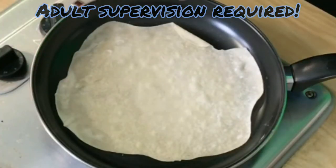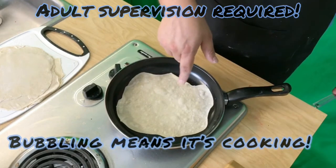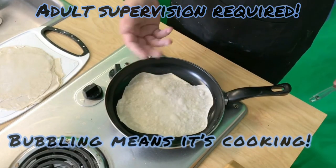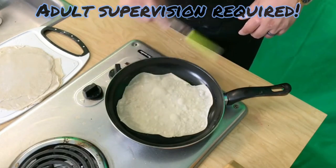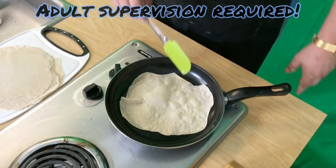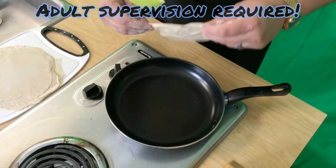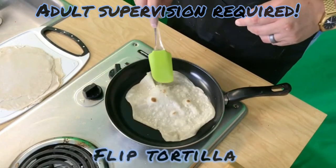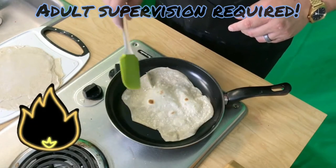As you can see, it's starting to bubble up — that's an indication that underneath is getting cooked. We're gonna have to flip it over so this top side gets cooked as well. Okay, we got air pockets here — we're gonna go ahead and flip it over. Caution — it is very hot.